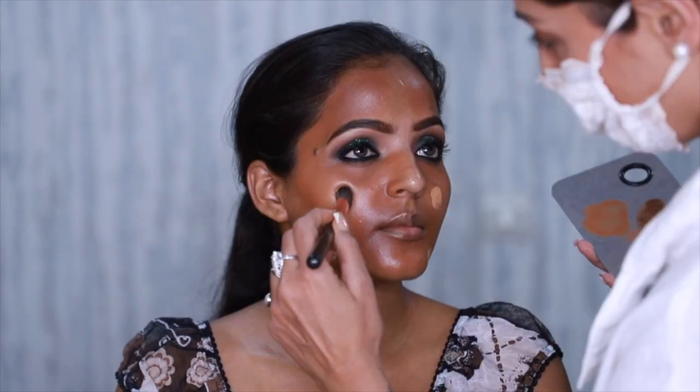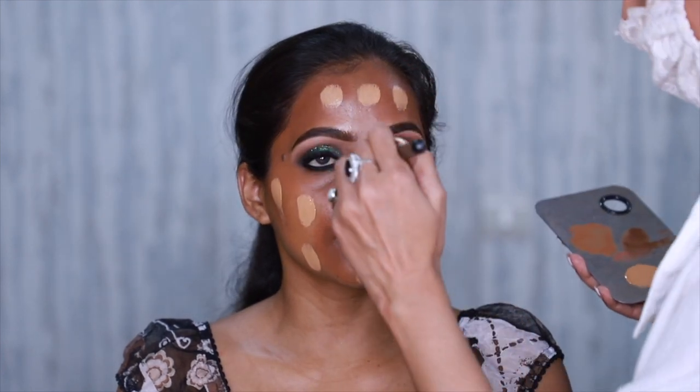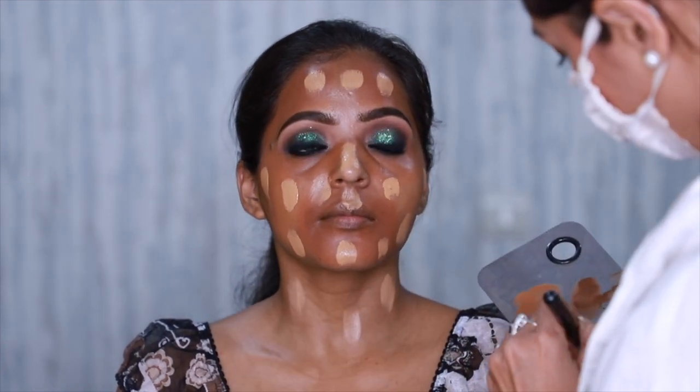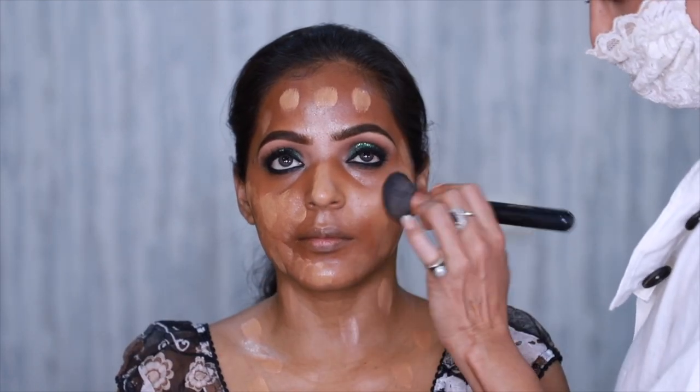Then I apply the foundation and blend the edges out. This is the time your strokes need to be really soft, because if you are too harsh you will shift the product below and the entire discoloration will show.